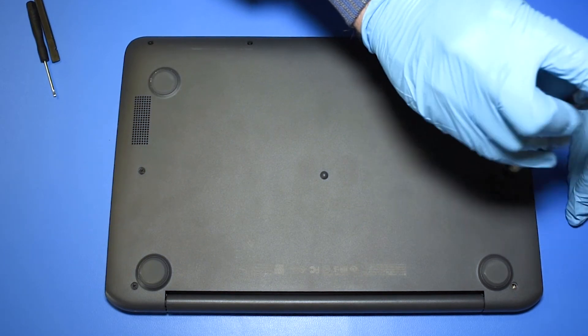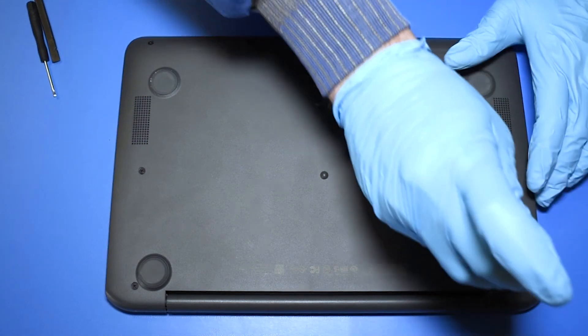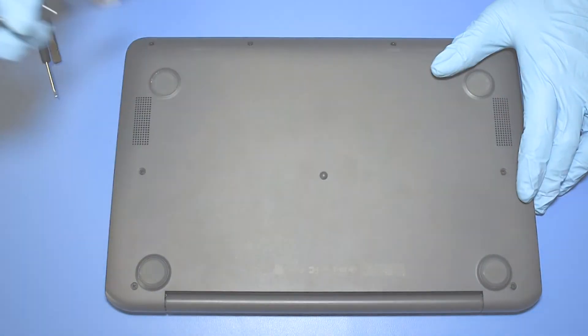And now your repair is complete. Thank you for watching this video today. If you need further information or have any further questions, we'd always love to hear from you. You can contact us directly via our website at agpartseducation.com.